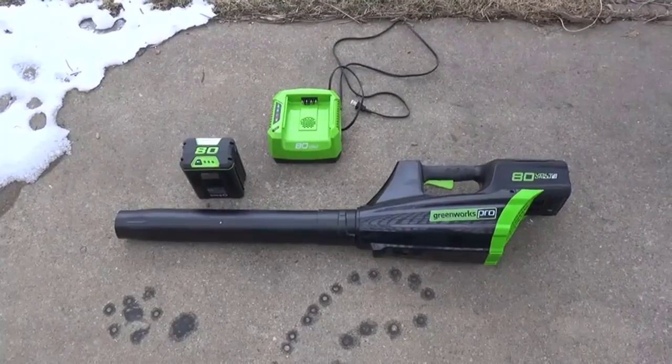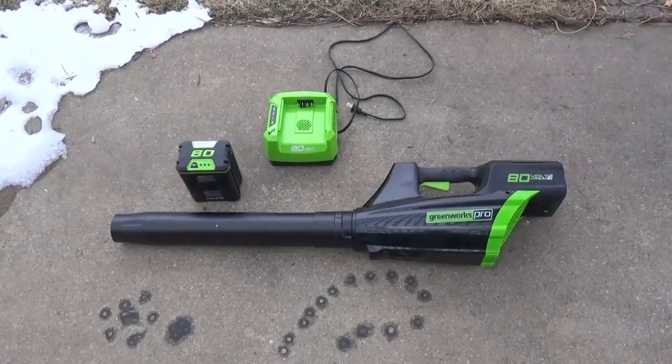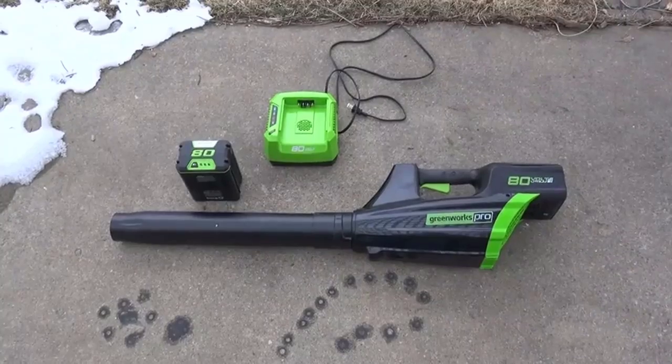Hello, my name is Eric and I'm going to give you a quick overview of the new Greenworks Pro 80 volt 2 amp hour leaf blower.